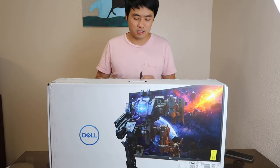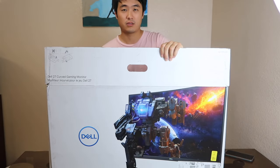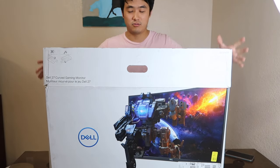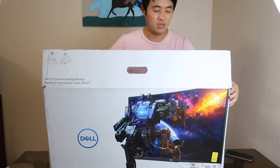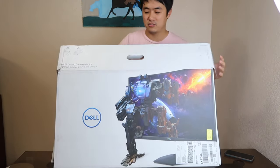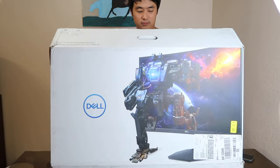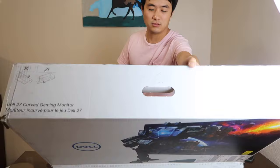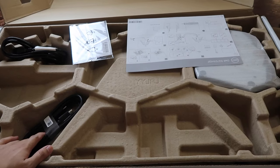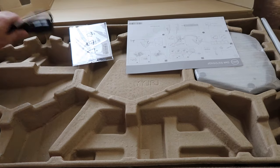I'm going to show you guys how it looks. This is a really big box — it weighs around 13 pounds. The first thing in the box you can see is an HDMI cord.